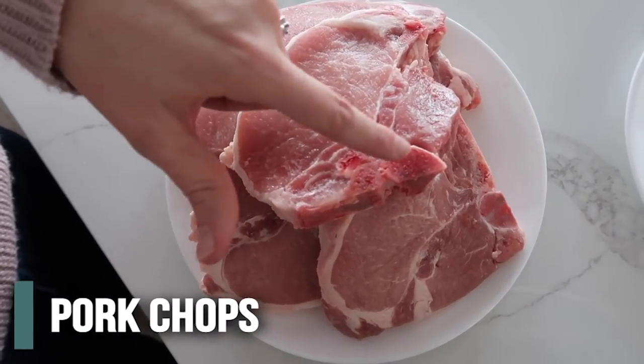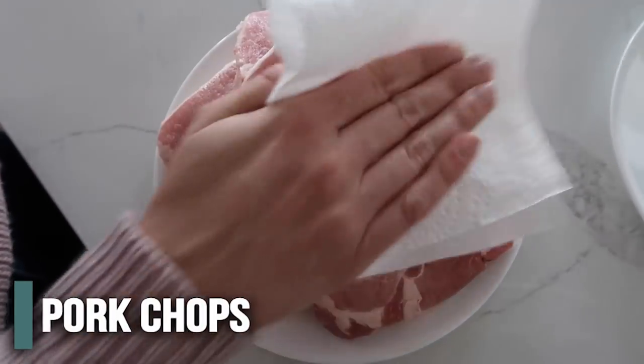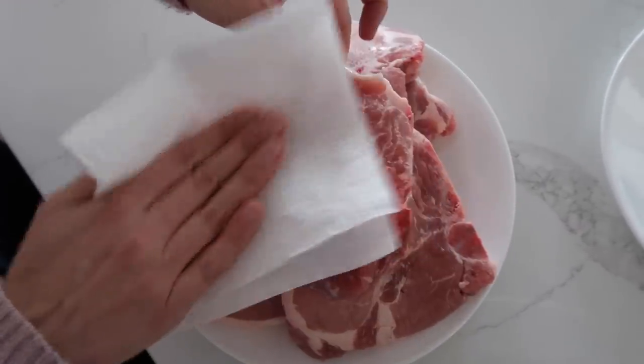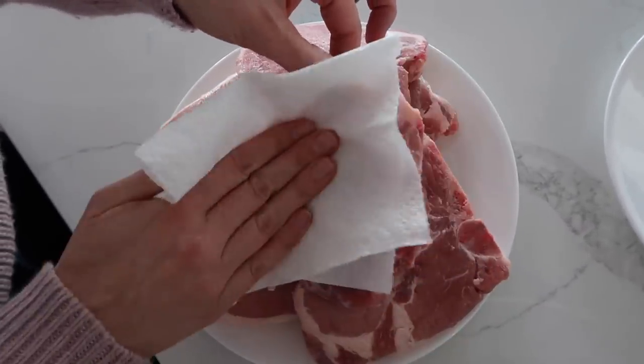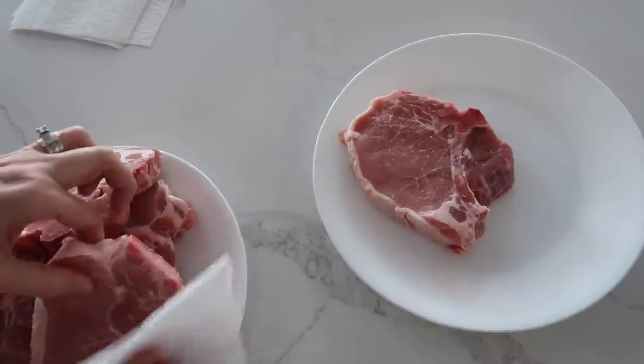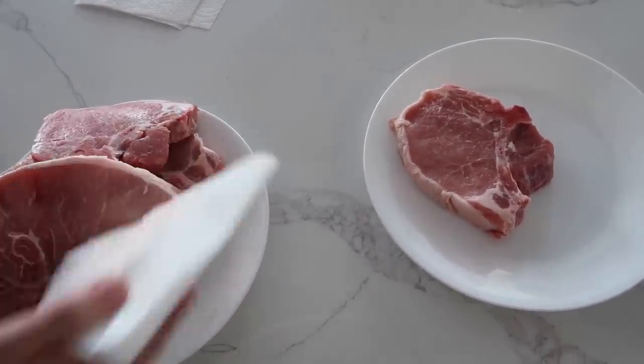So the first thing, you want to use some bone-in pork chops. The more bone and fat that you have marbled in there is going to keep them from drying out. You just want to pat each pork chop dry, just so that you get all the moisture off, and so that the crust and all the seasonings will stick to the pork chops as they cook.